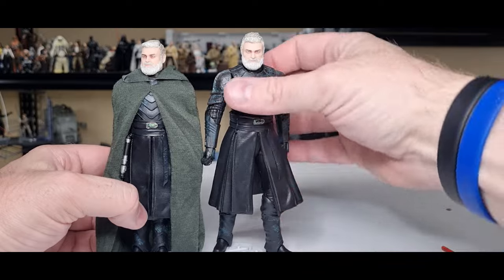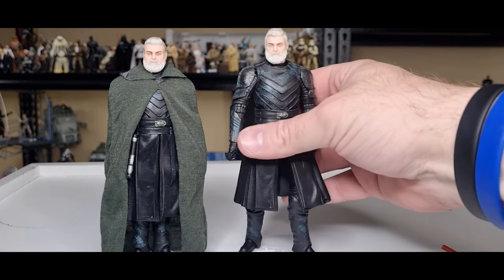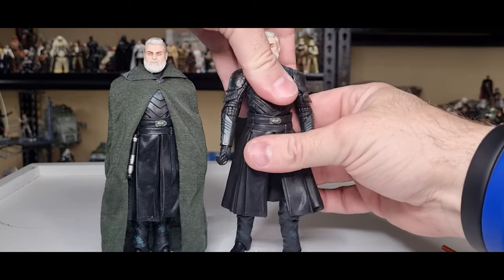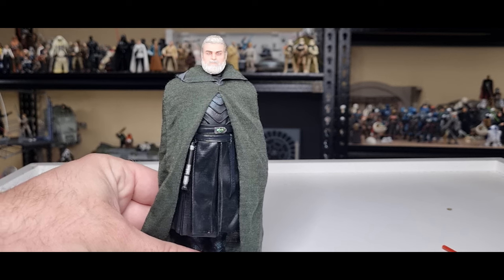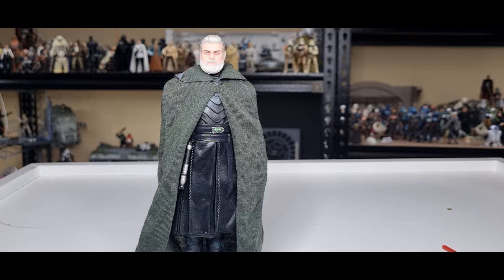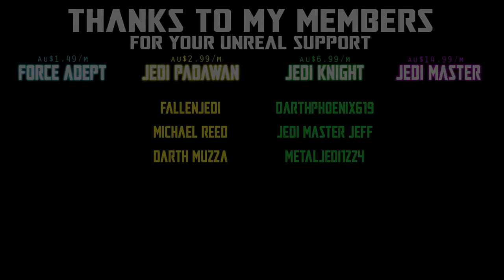It's still very, very cool. Thank you very much for watching, I do appreciate it. We'll take a look at Shin Hati next — hope you stay tuned for that one. Definitely drop a comment, let me know what you think, give the video a thumbs up. If you're new around here, I appreciate you checking my videos out. That is Baylan Skoll, mercenary. Till then, may the Force be with you always.